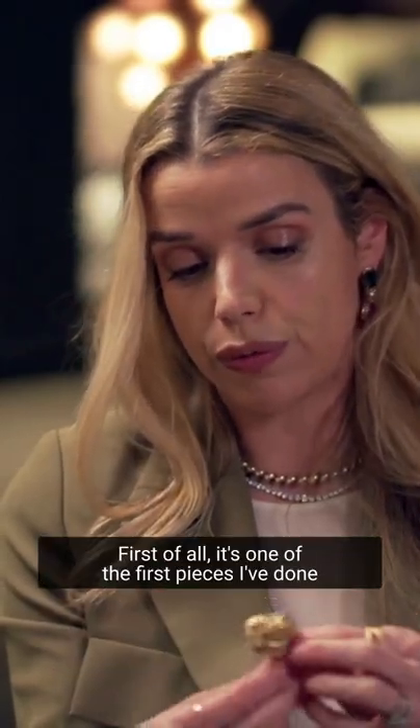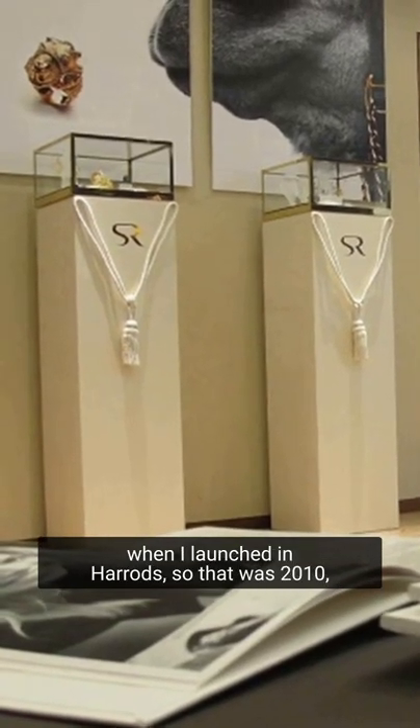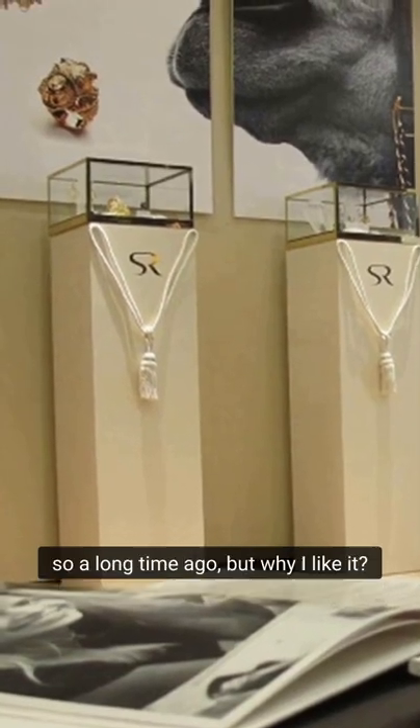I love this ring. First of all, it's one of the first pieces I've done when I launched Inherits, so that was 2010, a long time ago.